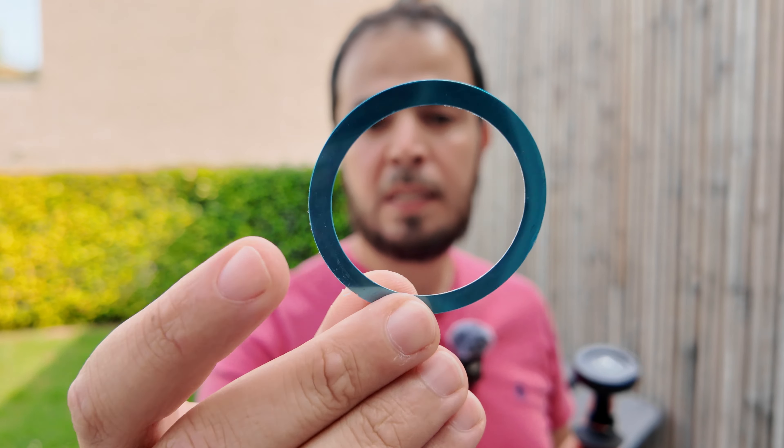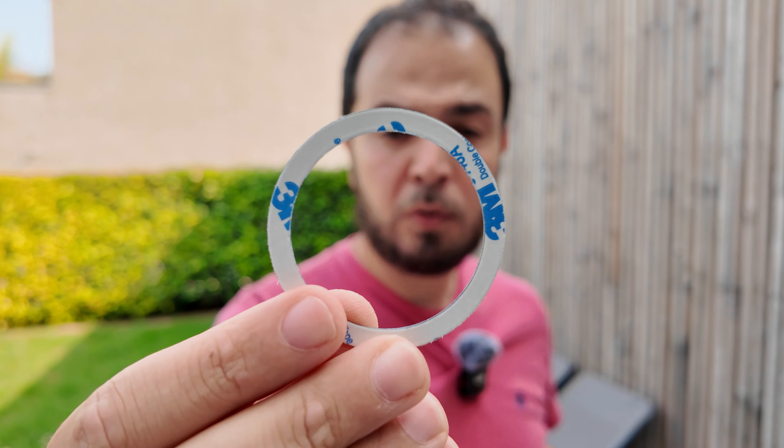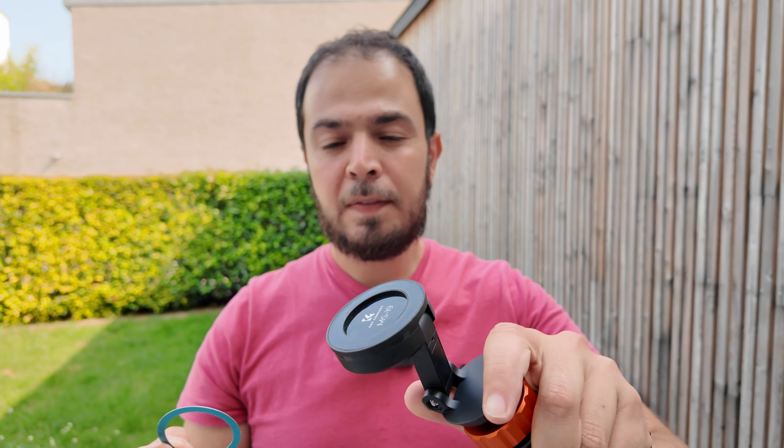K&F Concept thought about that as well. Inside the box you also get this ring — one side sticks to your existing smartphone cover, and the other side attaches magnetically to any MagSafe system like this one. No matter how you shake it, it will not fall out.